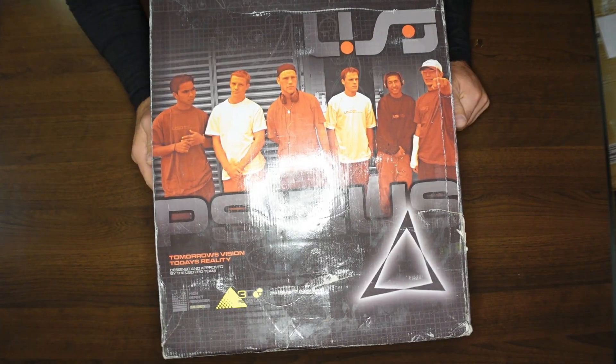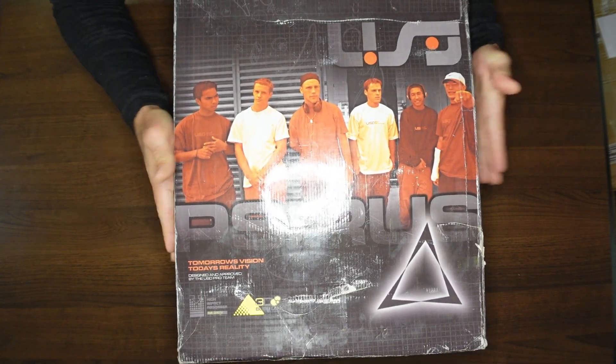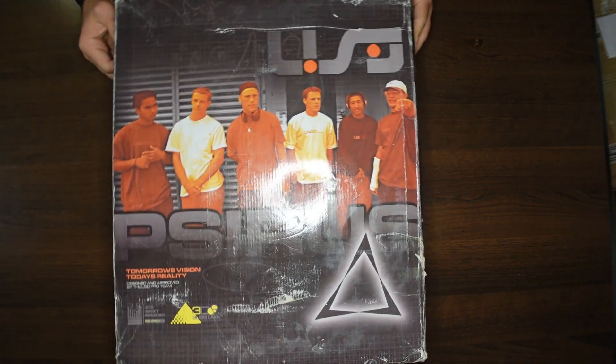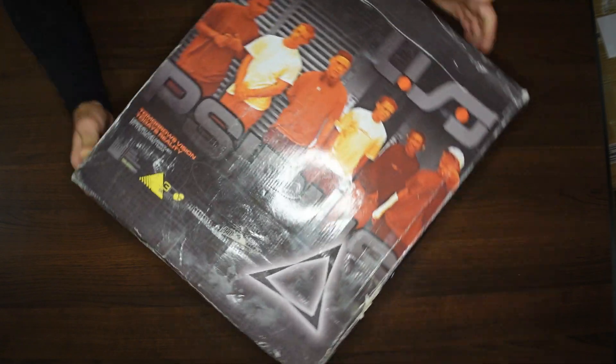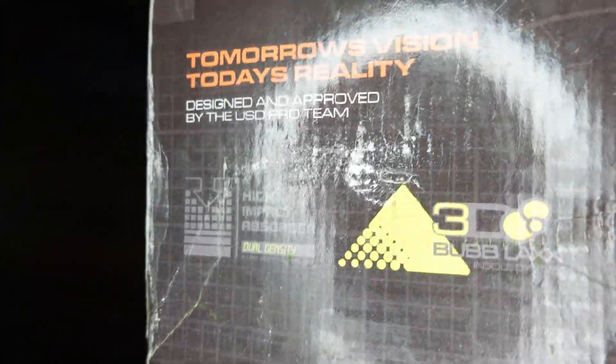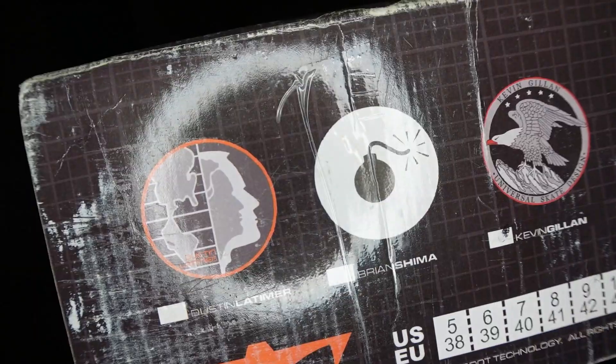What I was super amped about is that it actually comes in the original box, which is super sick. 3D Bublax insole system — high speed stuff going on right there. 3D Bublax — everyone had their signature sort of logo back then.